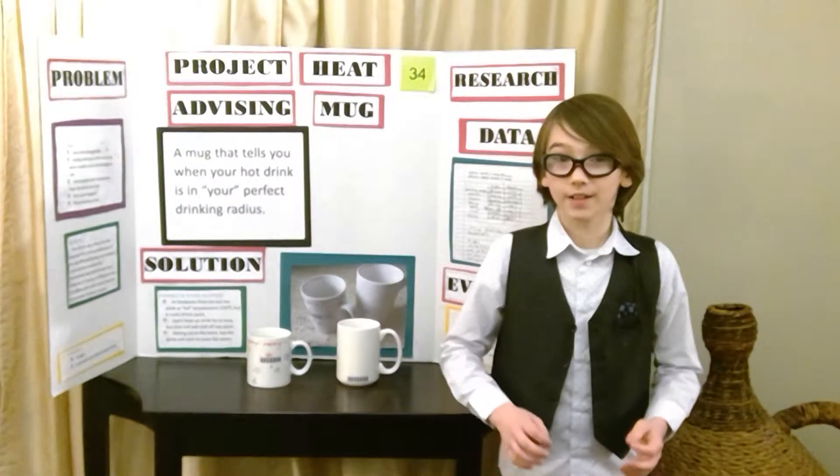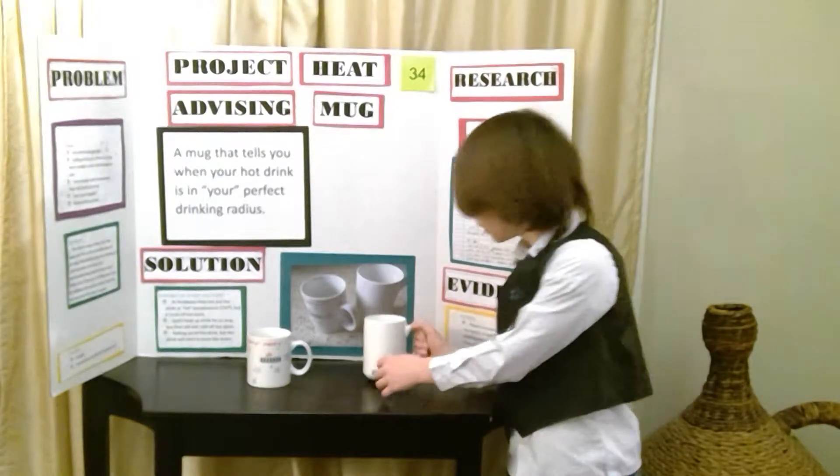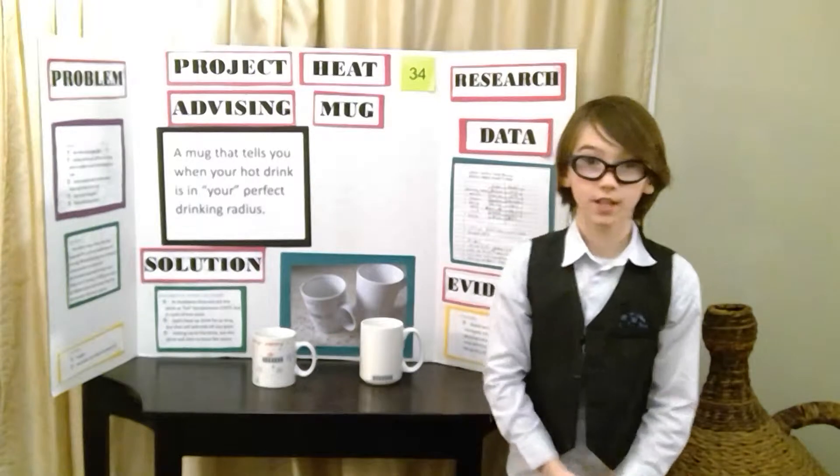So I took that out and moved the heat strip from the bottom — as you can see — and moved it to the middle so it would measure the heat more evenly.